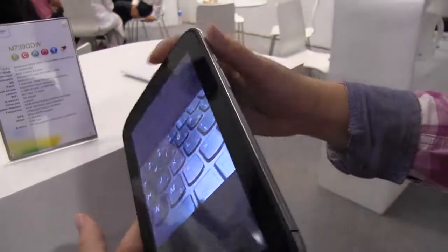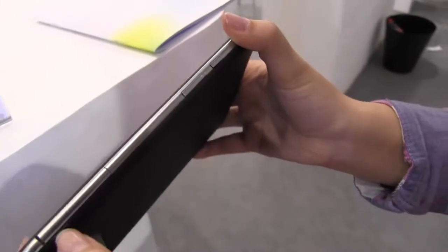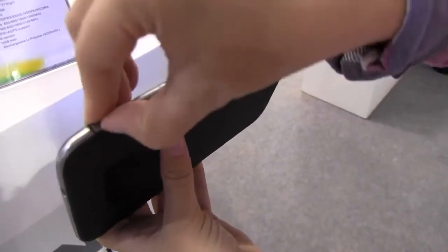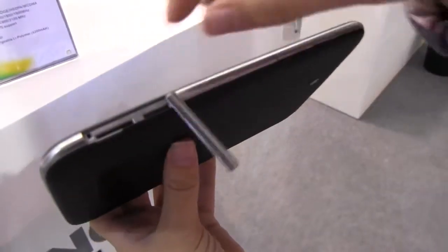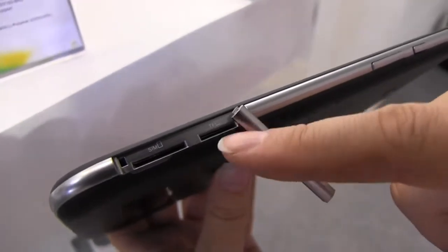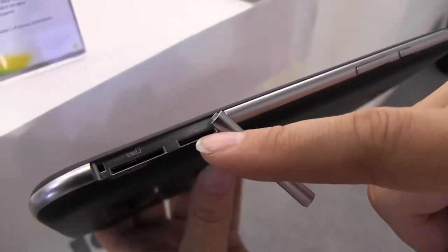It starts to get really interesting when we take a walk around the side. That's a power button and a volume rocker. And if we flip this open here, you can see there is a SIM card slot — so this does have 3G.